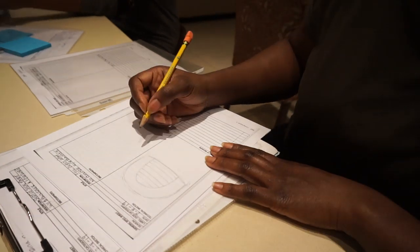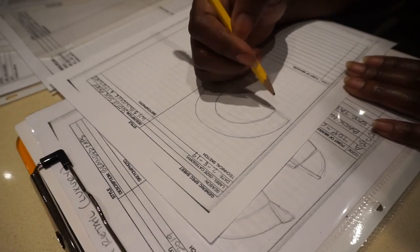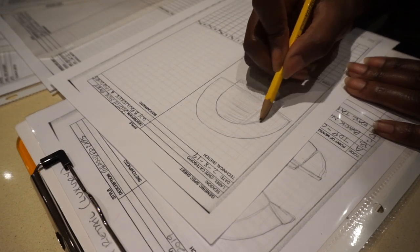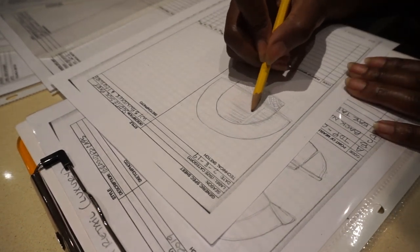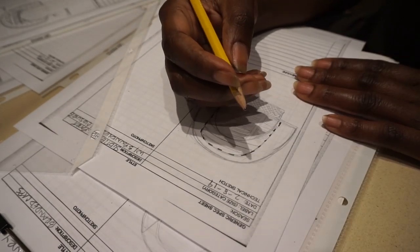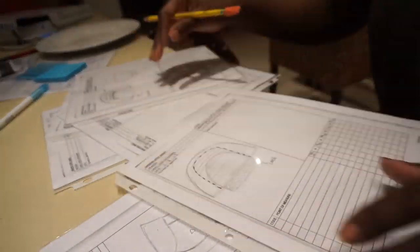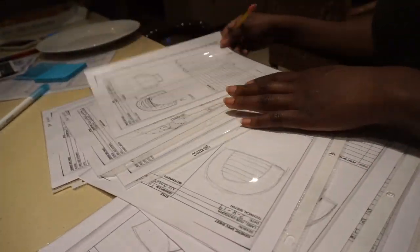A couple of days before, I did some layouts. I like to plan things ahead of time, so I tend to do everything by hand first before I even start to use any type of apps or software. This is just me drawing out everything — lining out or outlining how we're going to place closures, how we're going to place wefts, everything. The next couple of clips are all technical stuff that I do.